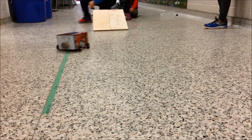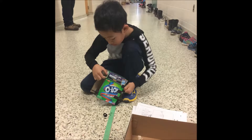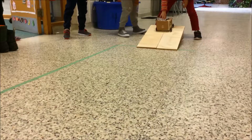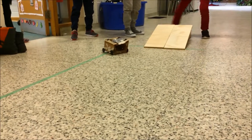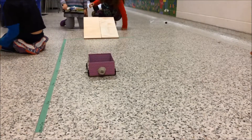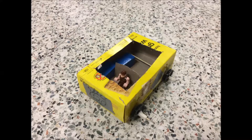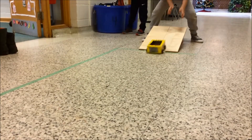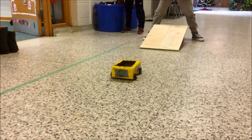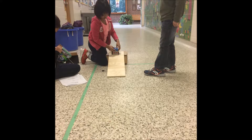Some cars lost a wheel. Some cars went on a curved path. Some cars were too light and some cars did not go far enough. One way to solve the problem was to make a new axle that was straighter. If it still wouldn't go straight then some people started their car turned instead of straight. If it was too light we added more blocks to make them heavier and roll farther.